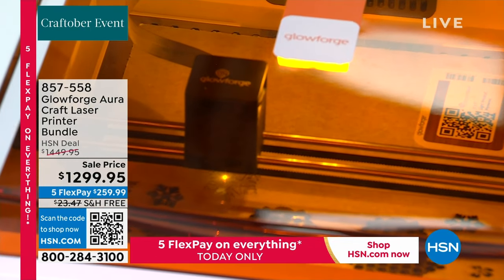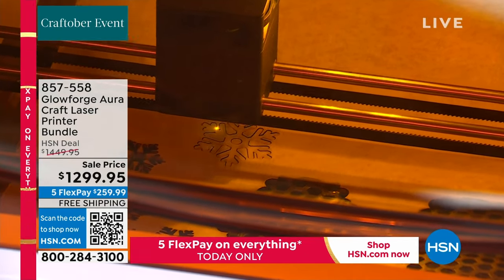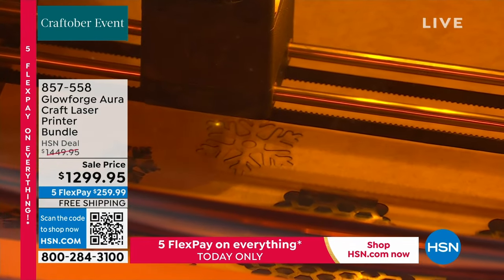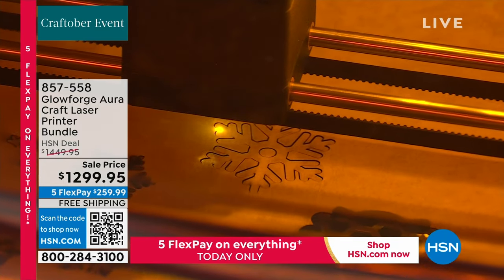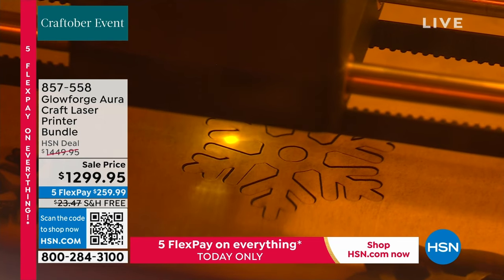This is when you want to print on wood, on leather. You want to etch. You can do so much with this — you can even print on taco shells. There's so much that you can do with this printer.